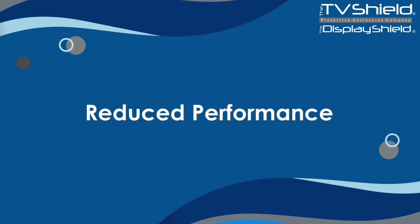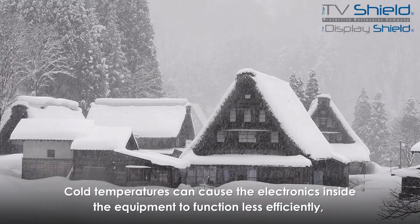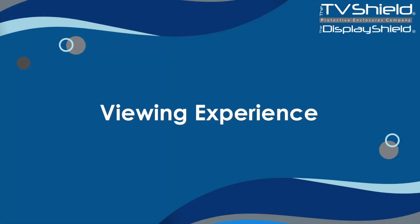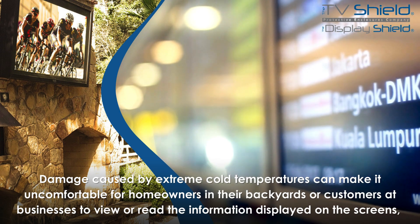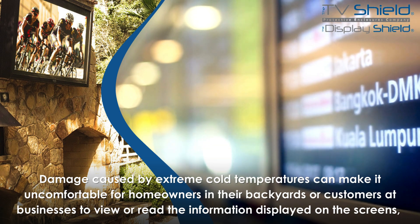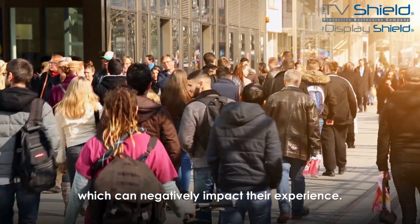Reduced Performance: Cold temperatures can cause the electronics inside the equipment to function less efficiently, which can lead to reduced performance and a shorter lifespan. Viewing Experience: Damage caused by extreme cold temperatures can make it uncomfortable for homeowners in their backyards or customers at businesses to view or read the information displayed on the screens, negatively impacting their experience.